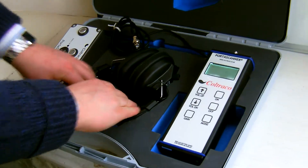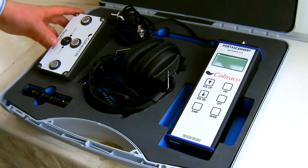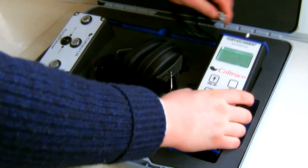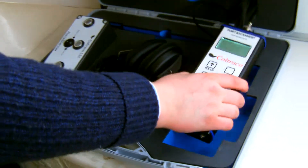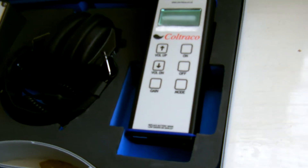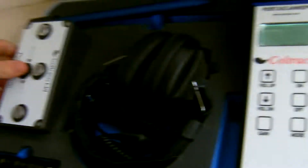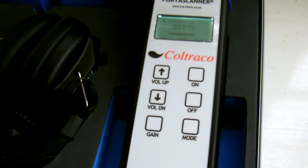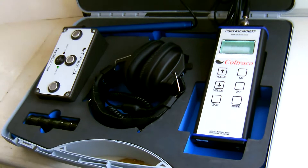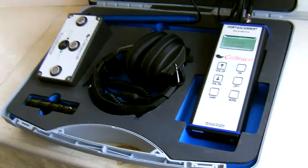The generator will emit an ultrasonic signal that you would place behind the hatch cover or door. Through the use of the receiver and the sensor, which is now on zero, if I was to turn on the generator, you would notice a significant increase in readings. The operator can also use the headphones, which will issue an audible readout in correlation with the strength of signal. Thank you very much.